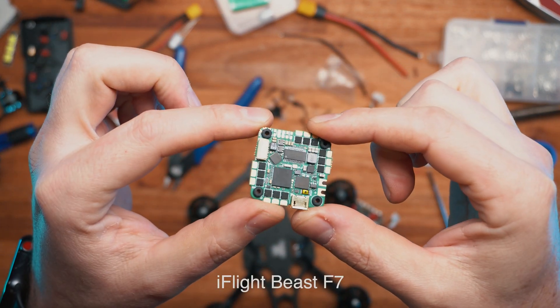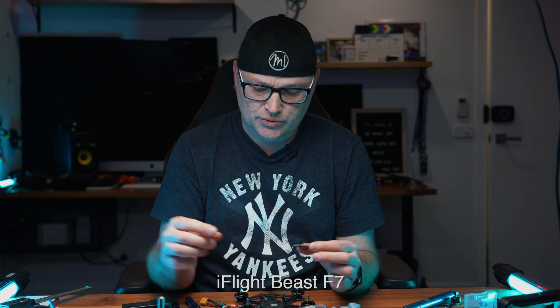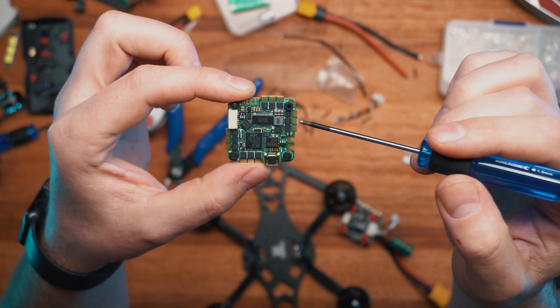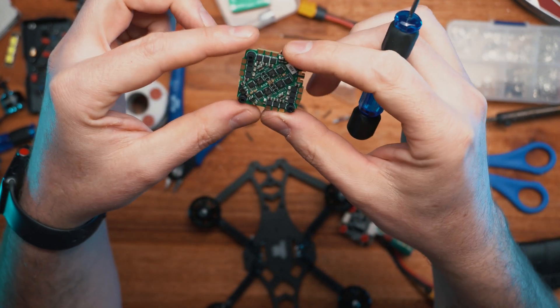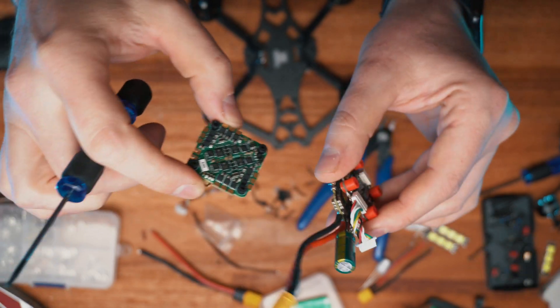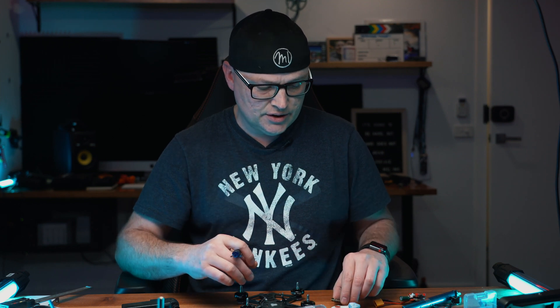So I had to purchase a new flight controller called the iFlight Beast. This flight controller is all-in-one - we're talking ESCs and all the bits and pieces, all the controllers for LEDs, buzzers, whatever you want to do. That basically replaces both of those components with one. It fits perfectly in the frame and the air unit goes on top as well without any issues.